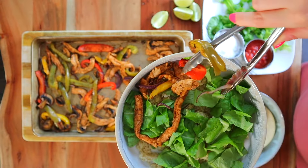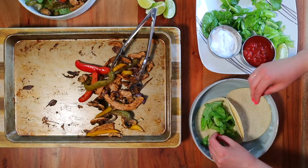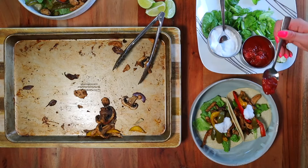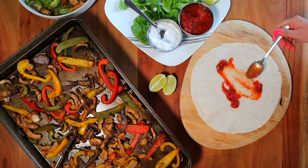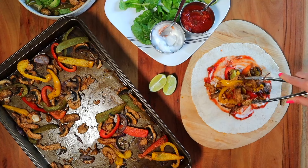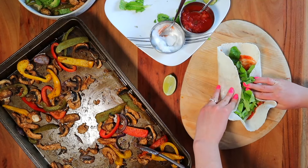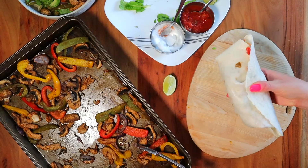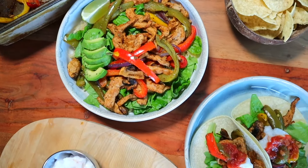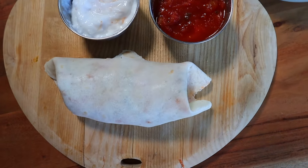Once your fajita veggies have finished baking, now you can decide how you want to enjoy them. Turn this into a nourishing fajita bowl with a cooked grain like quinoa on the bottom with fresh greens, or go the handheld wrap or burrito route — just add your favorite toppings like sour cream, salsa, lime juice, and fresh veggies. This is so good and makes for great meal prep. After filming this, I made another batch the very next day — Brad and I literally devoured all of it in one night.